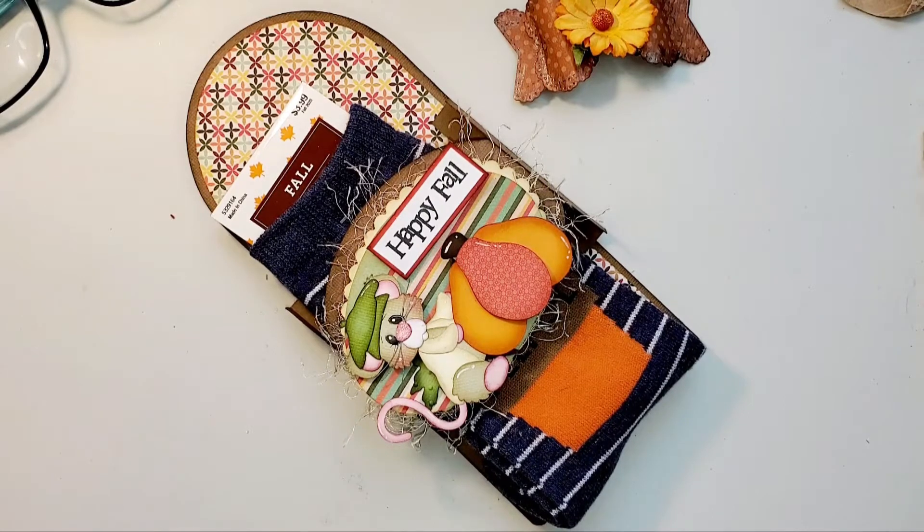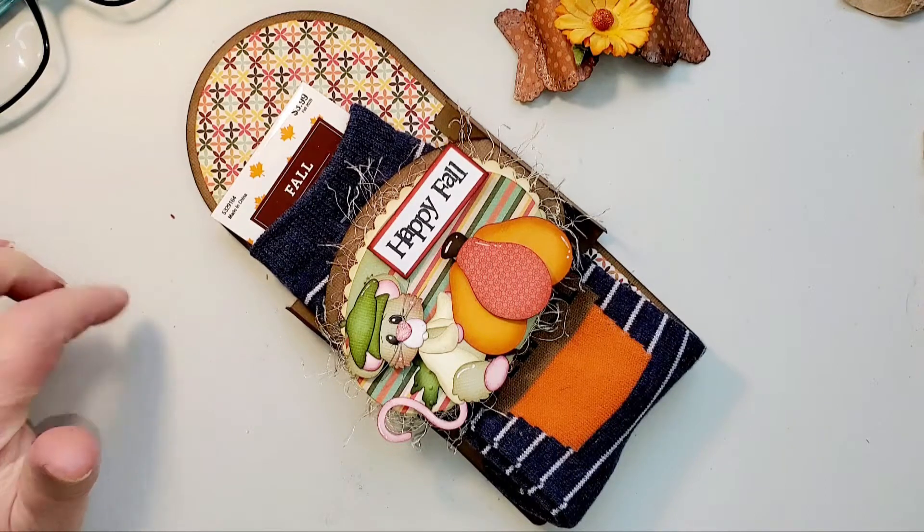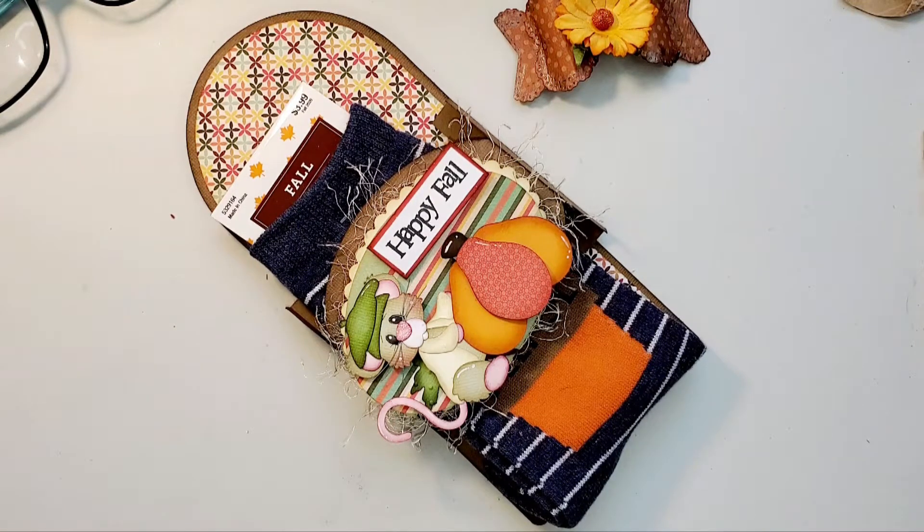I do want to thank Sherry from Craft Prey Repeat — this was her original idea. I'm going to share the link to at least one of her videos. She has one where she designed it in Design Space for Cricut, and I think she also did one just using dies and how you could cut it.